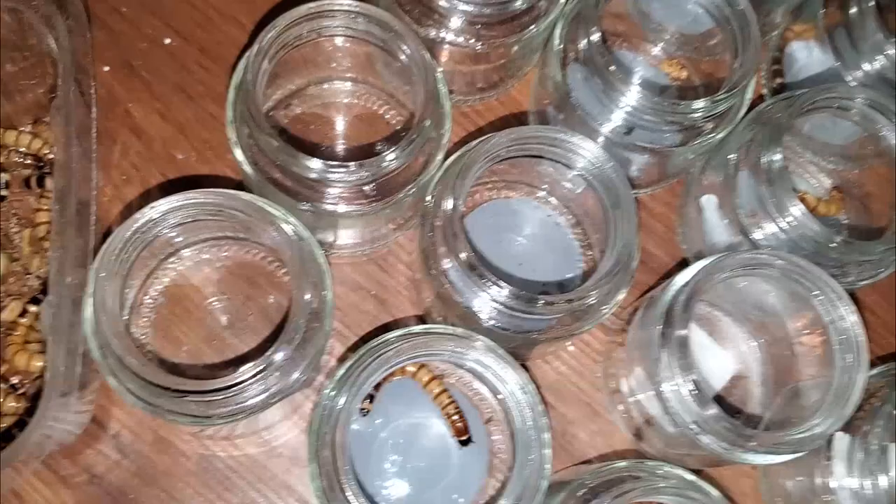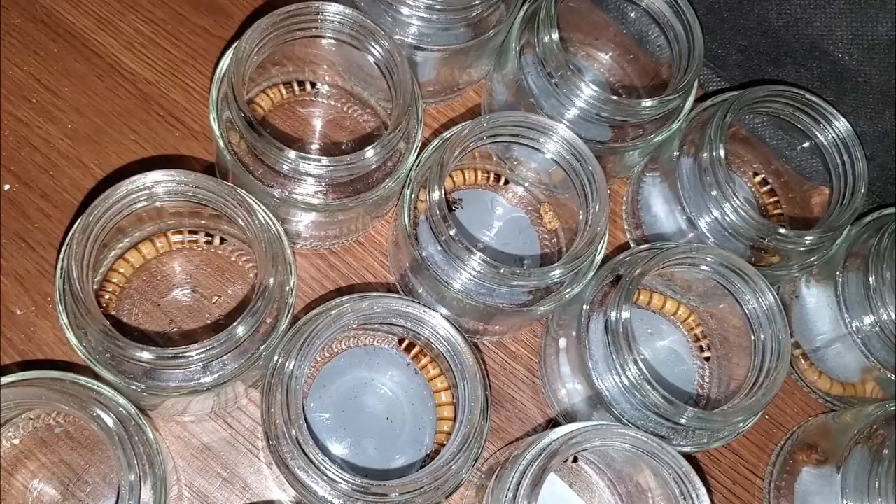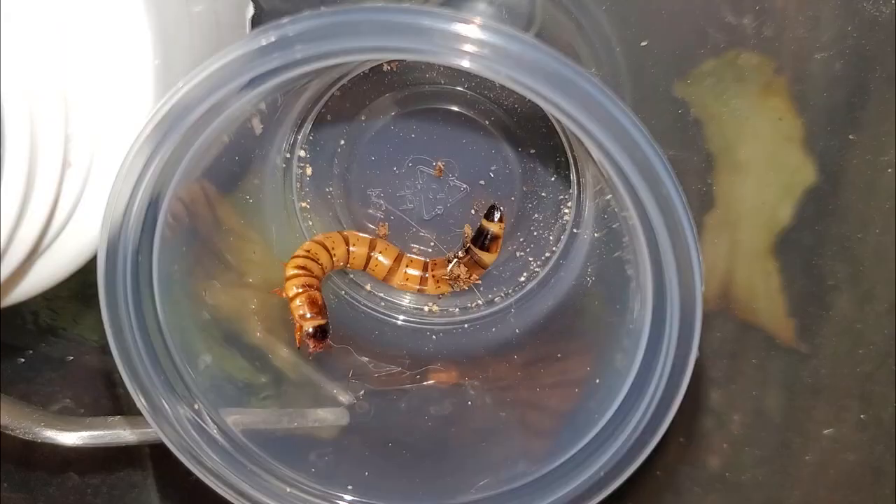If you are having problems with worms not always pupating, try this — I can almost guarantee you will have better results. I placed around 30 worms into isolation this round. I've seen a lot of debate online about what causes them to pupate. The channel Leopard Gecko has a good video on this where she proves several different conditions work, and the one thing that remained the same across all of her pupation conditions was isolation. Her video is linked below if you want to know what and how she tested it.